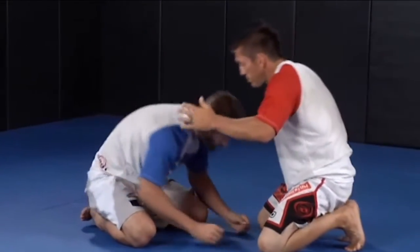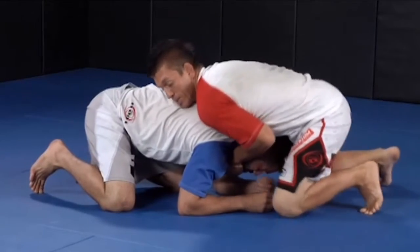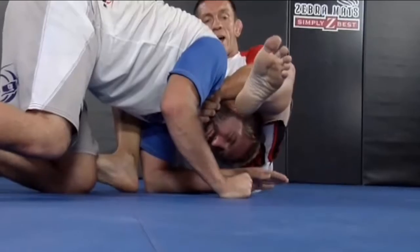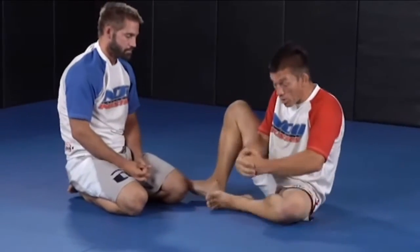So again, I have the guillotine set up. My hands are in position. I step one leg up — this time I turn my hip, get my leg over his head. Start to straighten this leg out and pull on the throat, rolling my shoulder back or rolling my hand back.